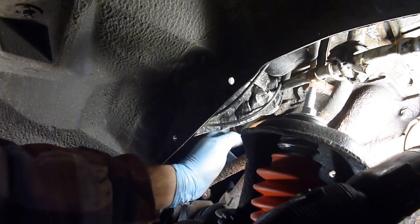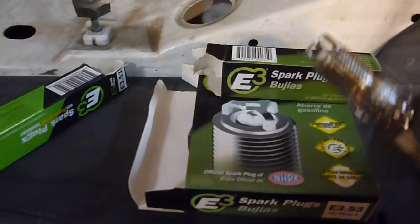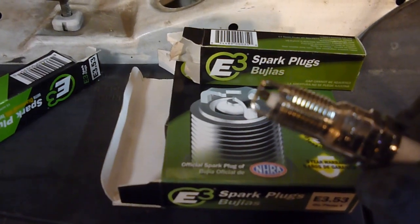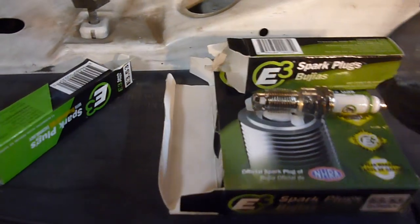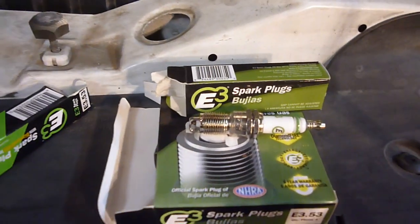It's going to be almost impossible to show you on film exactly what I'm doing. What I'm putting in here are these E3 spark plugs. These E3 spark plugs you cannot gap — the gap that they come with is pretty much the gap you get. So if you're not using E3 spark plugs, whatever other plugs you're using, you need to check and see what the gap is.